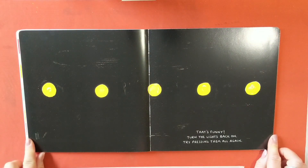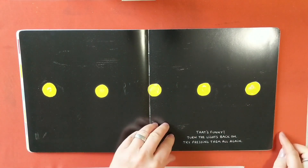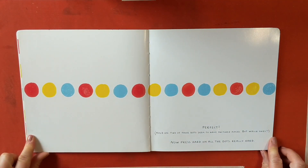Oh! That's funny. Turn the lights back on. Now try pressing them all again — one, two, three, four, five. Perfect! Hold on. Two of those dots seem to have switched places, but which one?